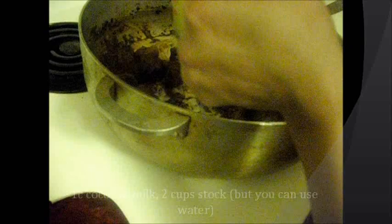I'm going to keep stirring. Make sure the garlic and the onions do not burn. Now I'm going to add coconut milk — one cup. You can add water, but I prefer to use some chicken stock.